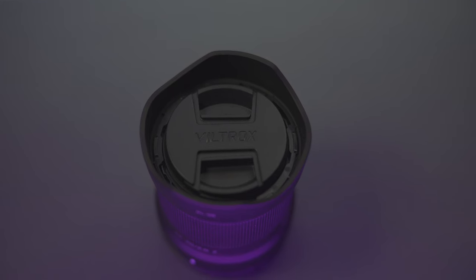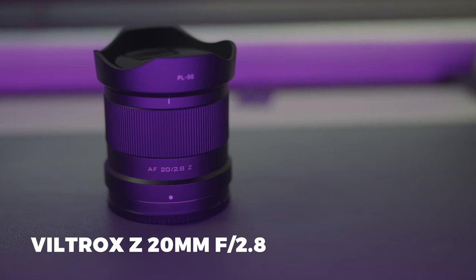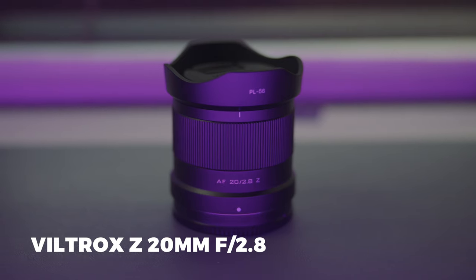Along with the 28-75 is the Viltrox 20mm f/2.8, also for the Z-mount. It's a great STM autofocus lens — very snappy when it comes to focus. I'll be taking this along just in case I need a wider field of view.